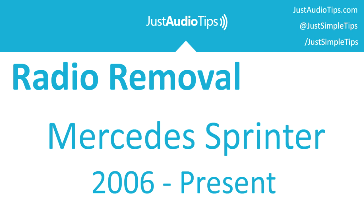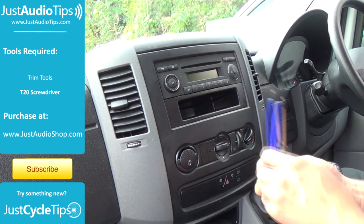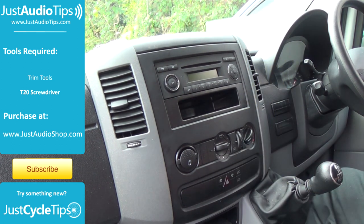This is a Just Audio Tips radio removal video. This vehicle is the Mercedes Sprinter, which is also exactly the same as the Volkswagen Crafter. To remove this stereo we need the basic trim tool and a T20 screwdriver, which you can purchase from the online shop.